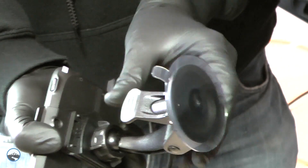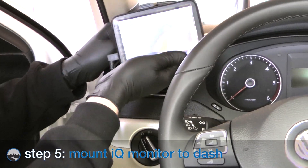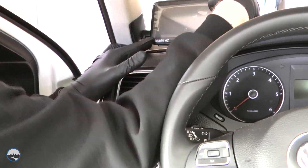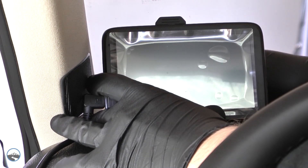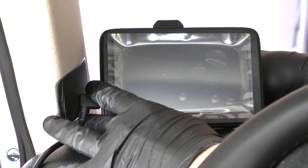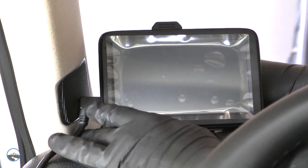Loosen the knob and make sure the suction cup lever is in the right position. After doing a test fit to find the setting necessary to achieve the correct viewing angle, tighten the knob. Make sure the suction cup and the mounting area on the windshield are clean and dry. Position the mount to ensure the suction cup is flat against the windshield, then push the suction lever down to secure it in place.